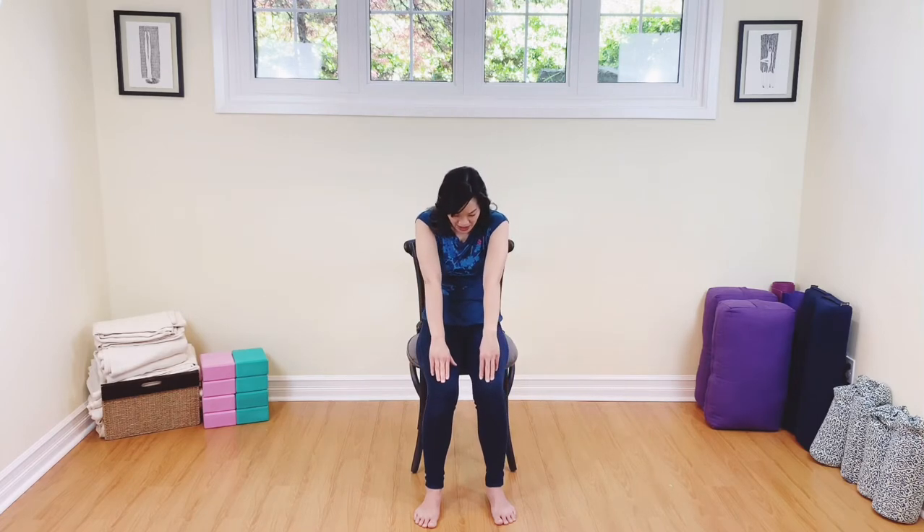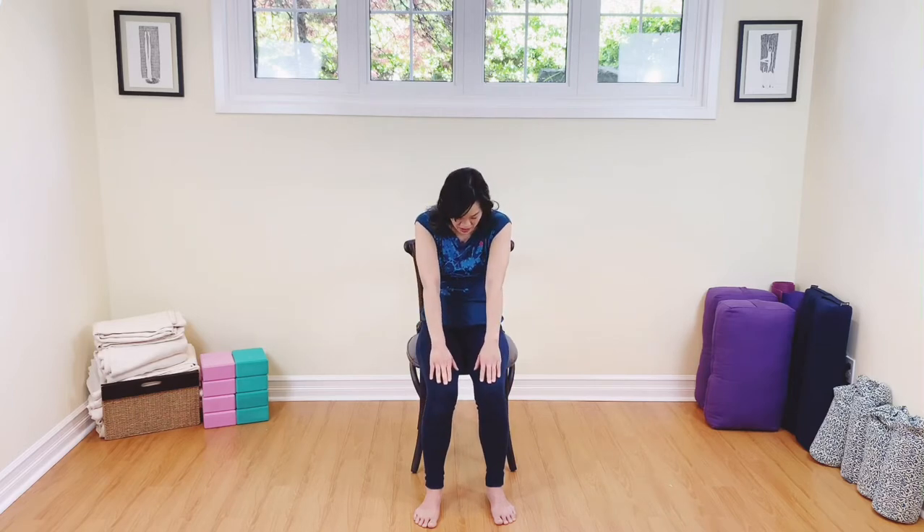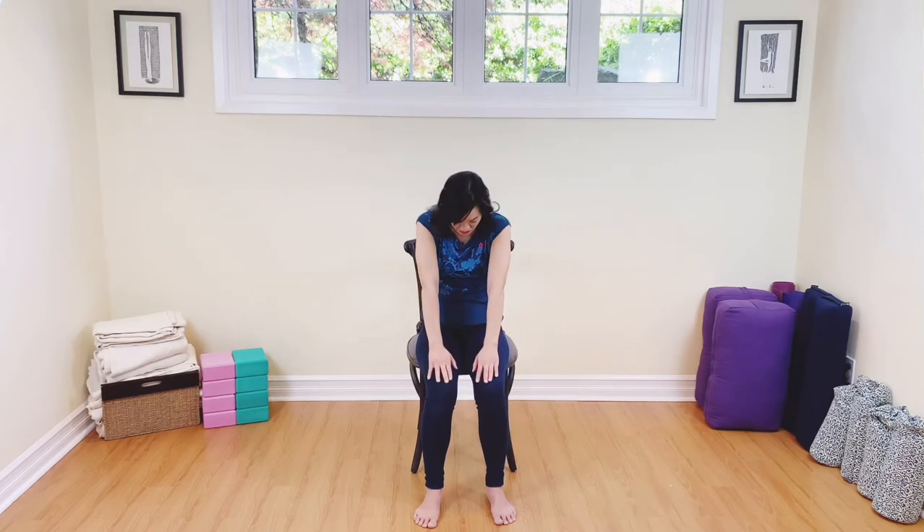Breathing in, open up the heart. And exhaling, rounding the back. Exhale. Again — inhaling and exhaling. Let's do two more: breathing in, open up the chest; exhale, rounding the back. One more — inhaling and exhaling. Well done. Come back to center.